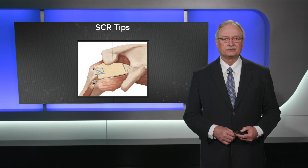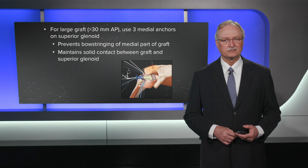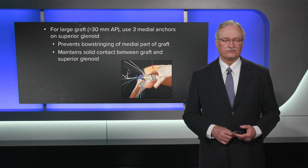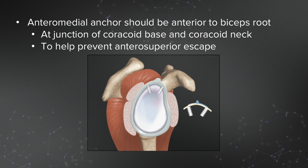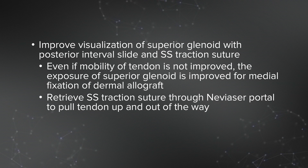Some technical tips: for a large graft greater than 30 millimeters in the AP dimension, use three medial anchors on the superior glenoid to prevent bowstringing across the apex of the glenoid — if you bowstring, you lose contact with the mid-portion of the graft. Place your anterior medial anchor anterior to the biceps root at the junction of the coracoid base and coracoid neck, so you're anterior to the apex of the glenoid, creating a monk's-hood shape that prevents anterior-superior escape. You can improve visualization of the superior glenoid with a posterior interval slide and a supraspinatus traction suture up through the Neviaser portal.